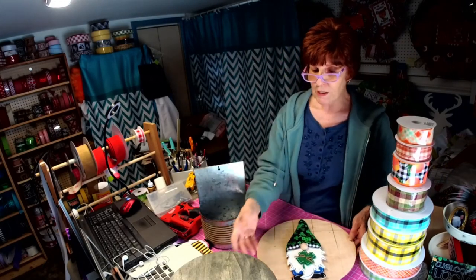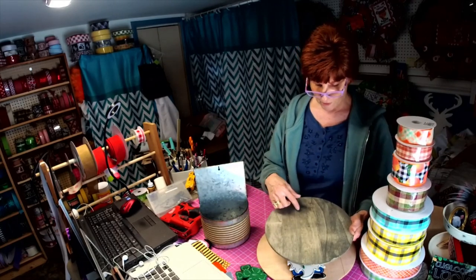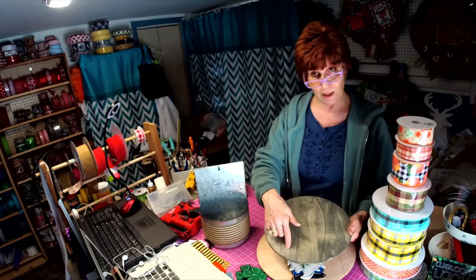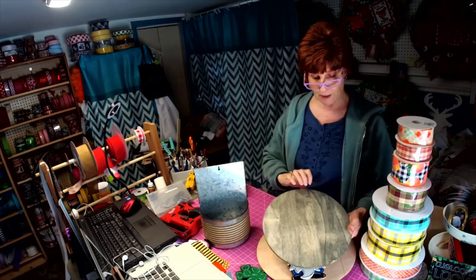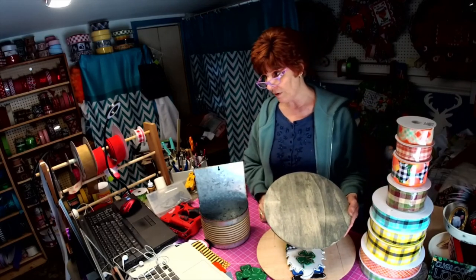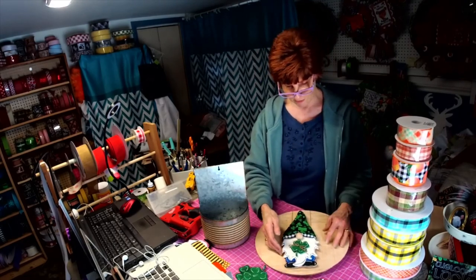My husband is working on a 12-inch circle right now with the person's beginning letter of their last name, and then he will be spelling out the name inside there — it will all be cut out and used as a door hanger. So he's working on that now — that's another item we're going to add to the shop: personalized door hangers.